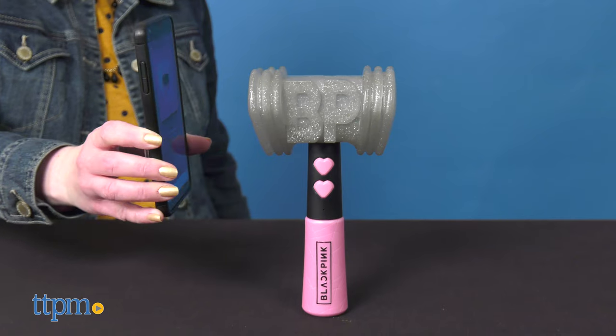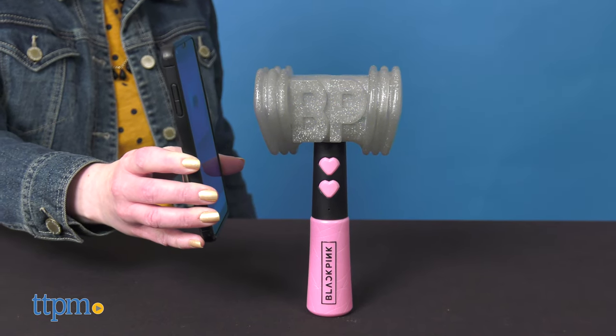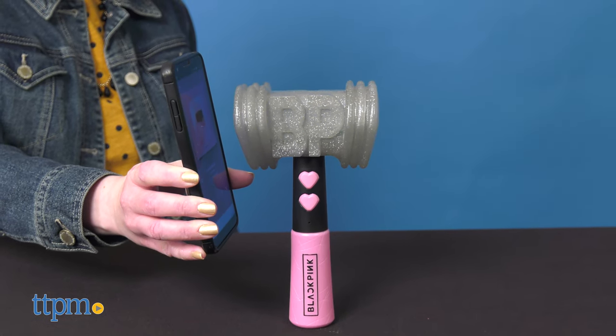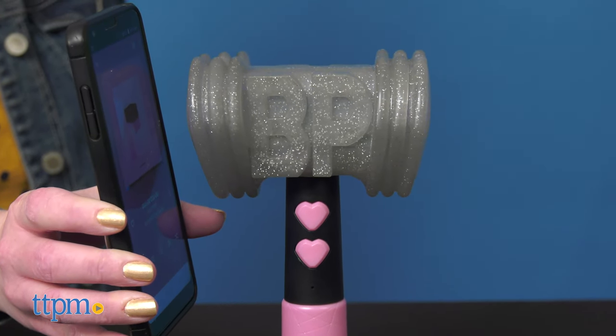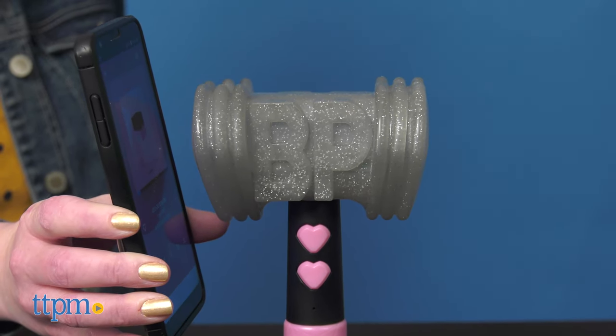In sound-sensitive mode, the lights will detect music and sounds and flash to match the beat. This thing also glows in the dark — no special light effects required. Two AAA batteries are included.